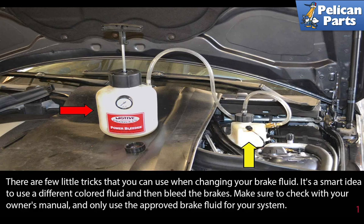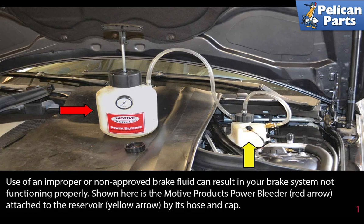There are a few little tricks that you can use when changing your brake fluid. It's a smart idea to use a different colored fluid and then bleed the brakes. Make sure to check with your owner's manual and only use approved brake fluid for your system. Use of an improper or non-approved brake fluid can result in your brake system not functioning properly.